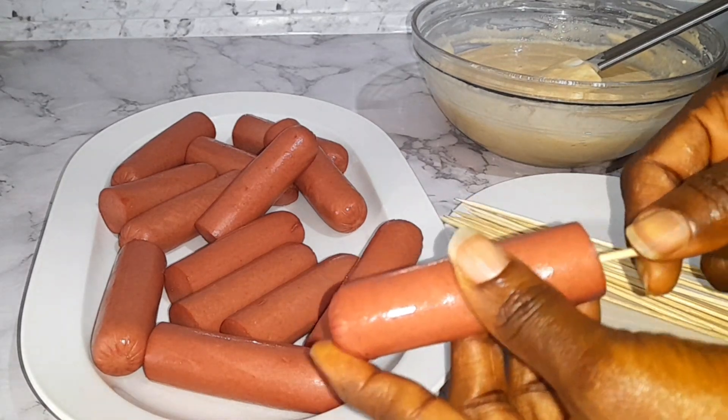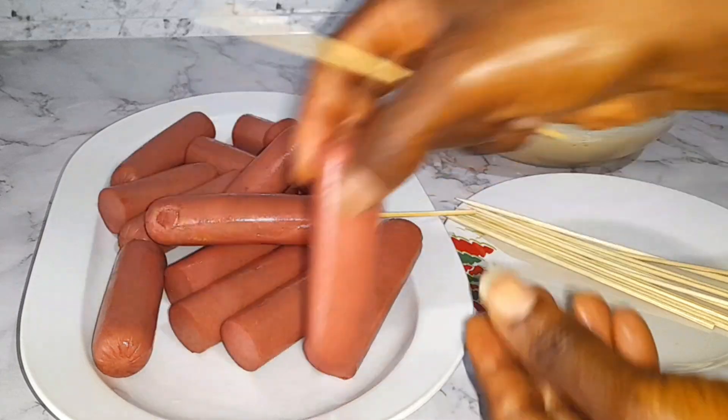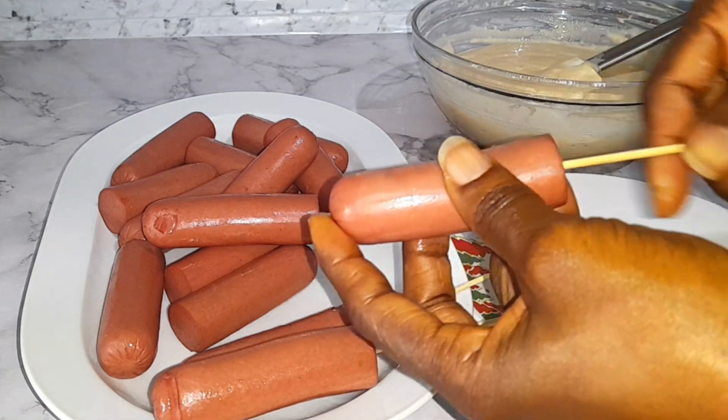Next, get your skewers ready — make sure you clean them very well. You're going to gently insert your skewers just like this, and I'm going to continue the process until I'm done.